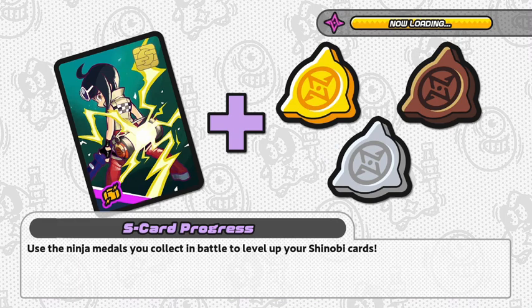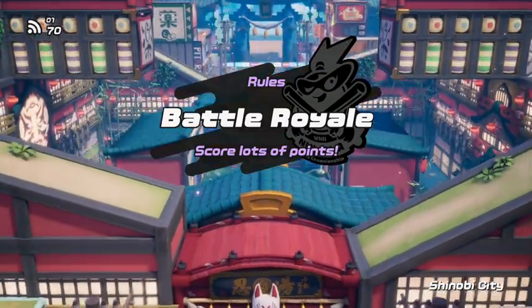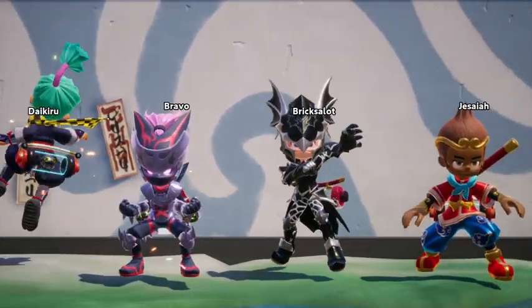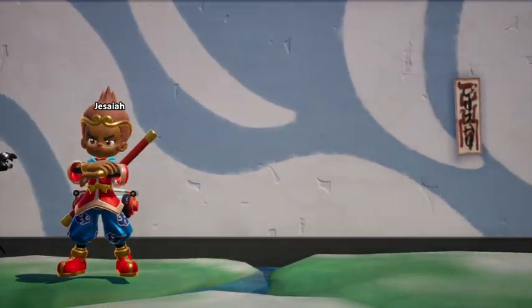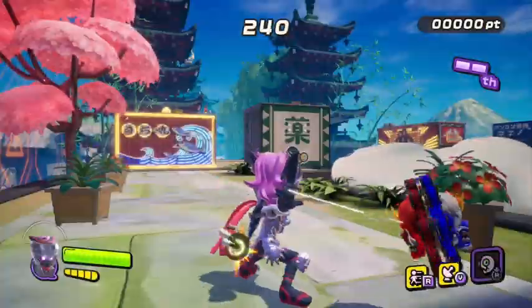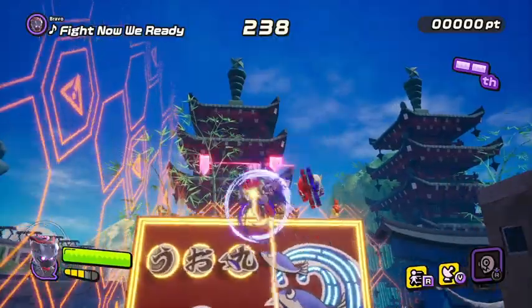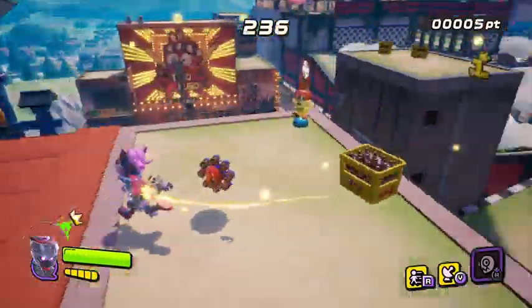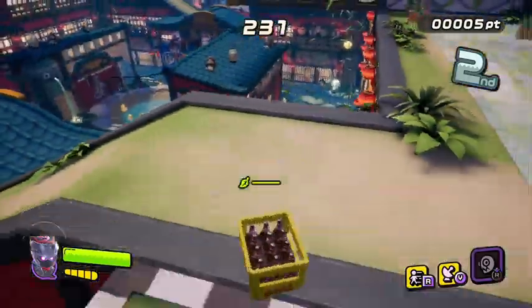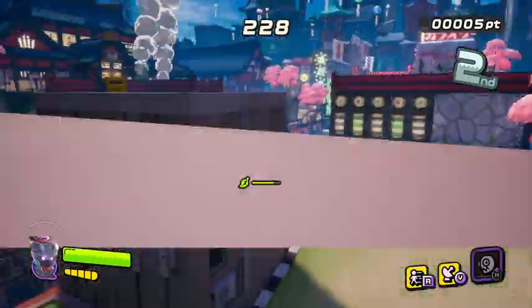Welcome back everybody — we are going to be playing in Shinobi City now. There's only four of us. I thought there would be more people, but I guess four people is fine.